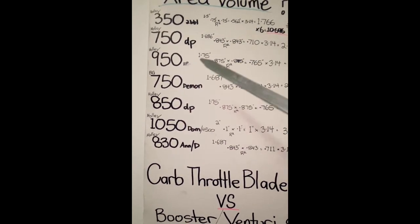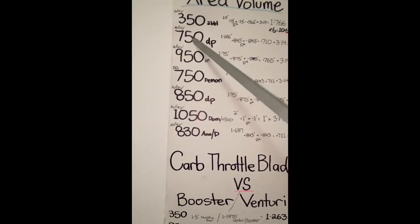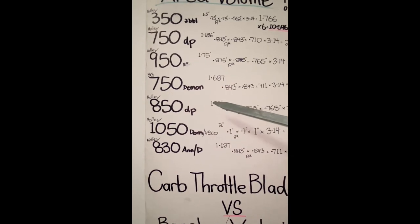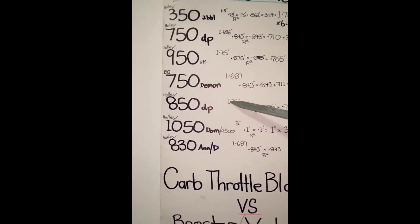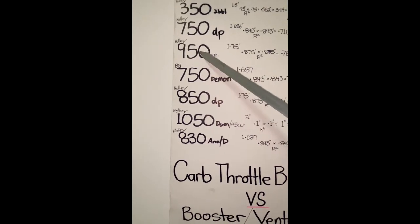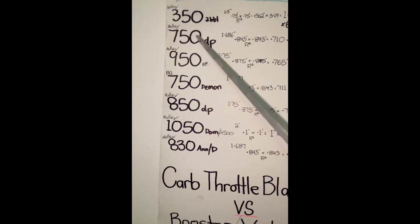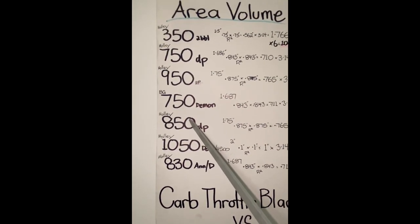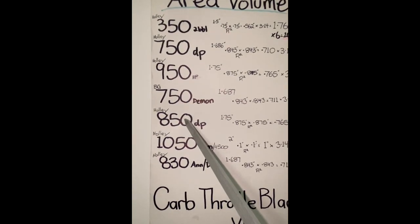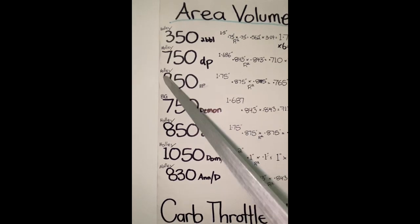A lot of guys that have stepped up thinking let's go bigger carb, let's ditch the 850 and go 950 - they got the same throttle blade size. They say the 950 doesn't flow 950 CFM because it carries that main body. By going up a size, most guys actually gain a bit - they gain better signal, better down low, better throttle response, and better horsepower all up by going to the 950. But it's not because they've stepped up a size - they've actually downsized it.